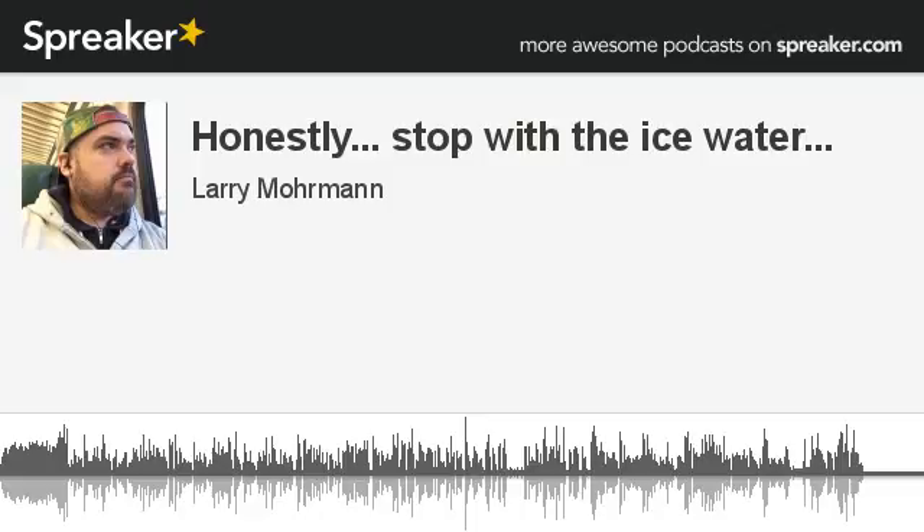Hopefully it will allow for more — not more, but — livelier conversations, because it will just allow — introduce — I'll be able to bring other people in, and hopefully everyone will be able to homogenize properly.